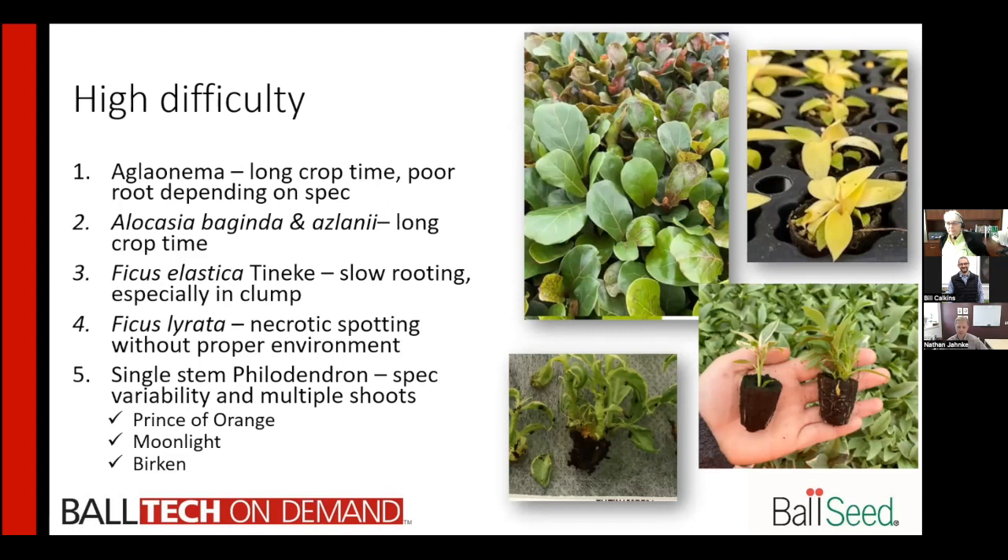Aglaonema has a very long crop time — over 20 weeks, sometimes as long as 28 weeks, if the spec isn't right. Working with labs to get a younger, more actively growing spec without a lot of callus on the bottom or large roots has helped finish them much faster. For the smaller, more interesting alocasias, if you do not have two leaves and a shoot, the crop time increases tenfold. What your lab is sending you in terms of TC size really affects this crop.